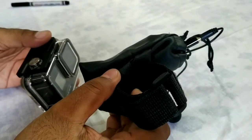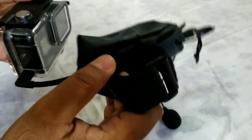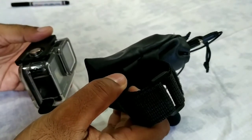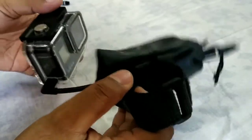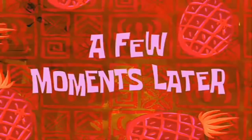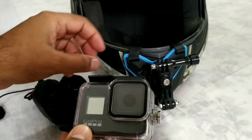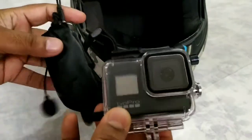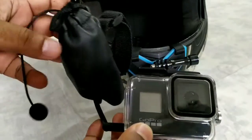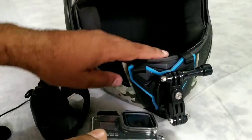In the next part I'll show you how to actually mount it on the helmet. Hope you guys liked it! Friends, let's get into the next video where I'll show you how to mount it on the helmet. So in this part of the video I'll show you how to mount this assembled GoPro Hero, along with the adapter and external mic, and chin-mount it on your helmet.